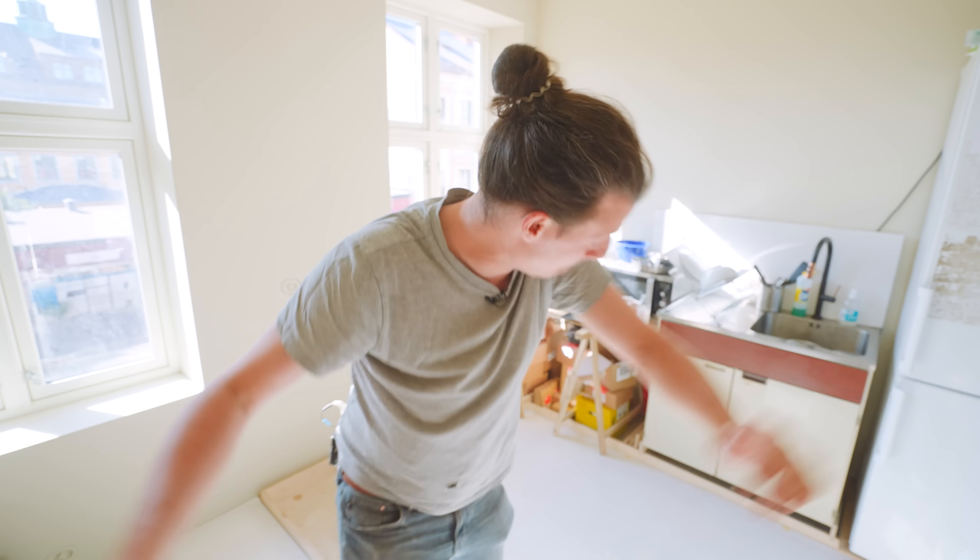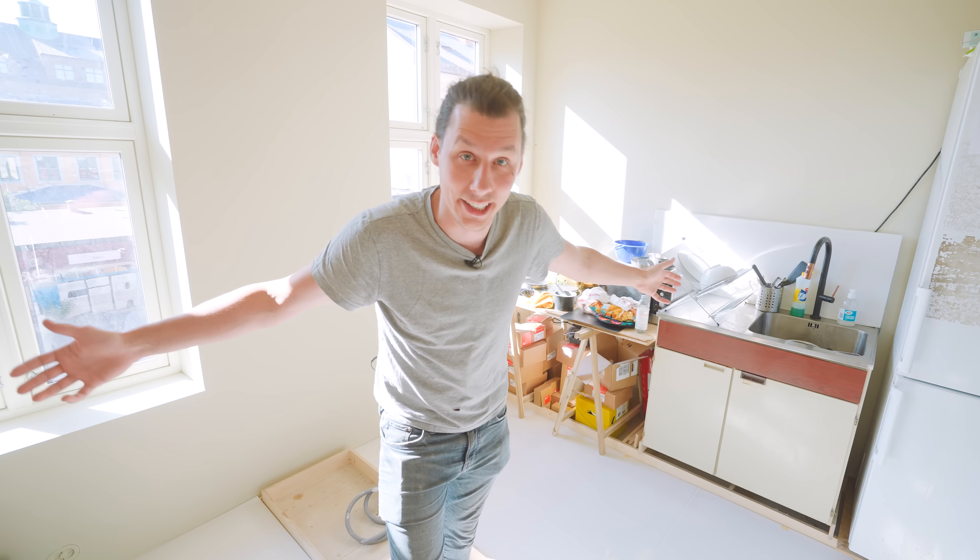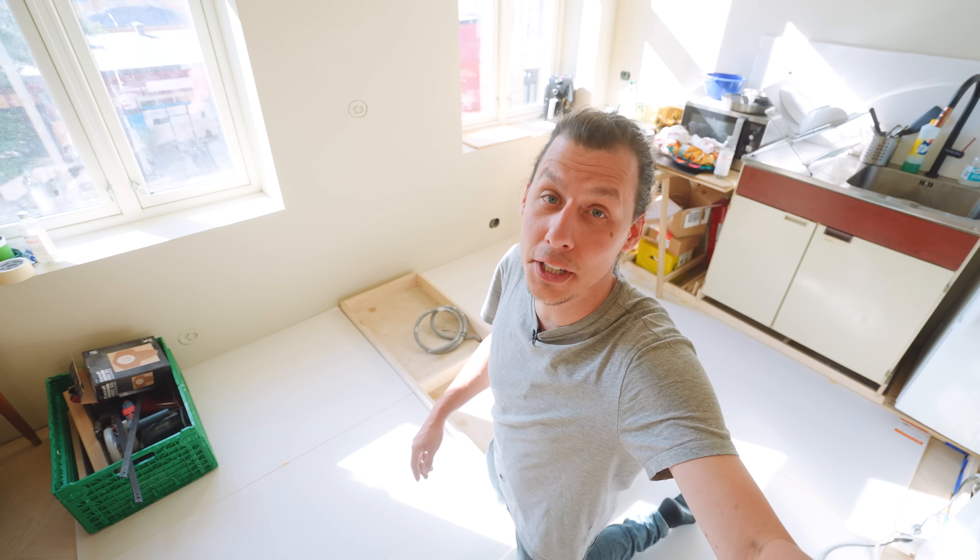Today we are finally doing it — we're building our kitchen. We've been looking forward to this a long time. Ever since we bought the apartment over a year ago we haven't had a proper kitchen, and for over half a year this has been our very temporary, not-so-temporary setup.